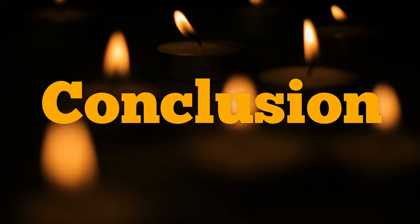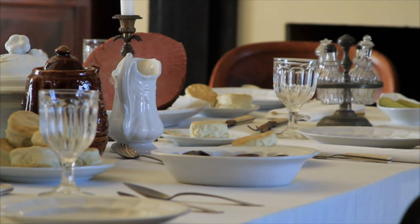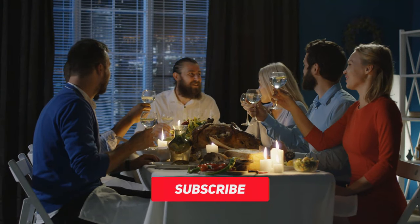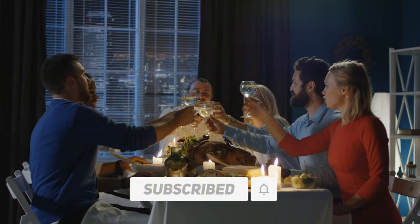Any dining table can receive an updated and stylish look with runners. Remember to get creative and showcase personality. We hope the five tips we provided will make your table setting even better. Enjoy your new runner!